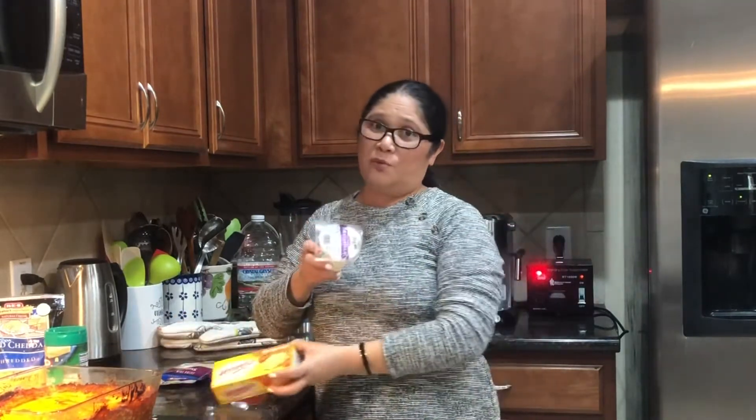Ang original talaga recipe ay kailangan natin ang ricotta cheese, but kung wala kayong ricotta guys, go ahead - use whatever cheese na meron kayo sa refrigerator. Meron ako dito velvet cheese, meron akong mozzarella cheese, but si mozzarella guys, I use this for my homemade pizza so hindi ko na kailangan gagamitin sa ating lasagna. Si velveta, masarap ito sa dipping cheese.